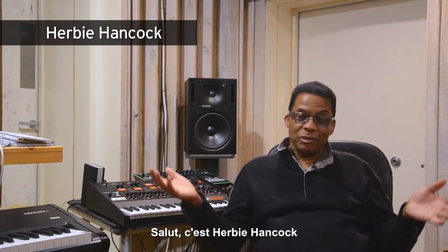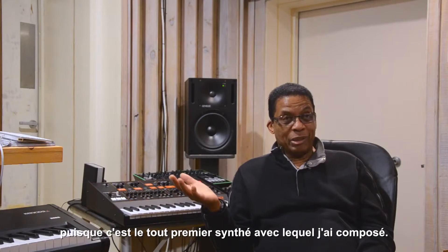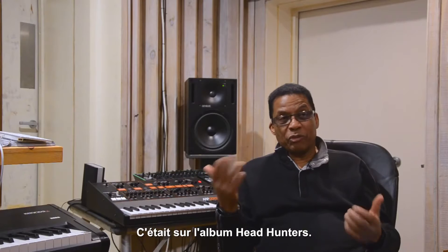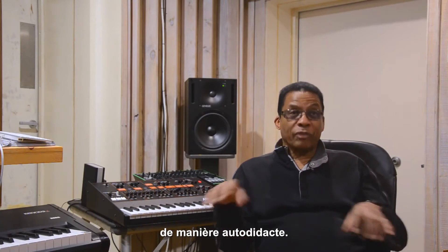Hey, this is Herbie Hancock and you're in my studio and we're going to talk about the ARP Odyssey. I've got a whole history with the ARP Odyssey because it's the first synthesizer that I ever played, and it was from my record Headhunters. This is the instrument that I first learned about synthesizers for myself as a player.